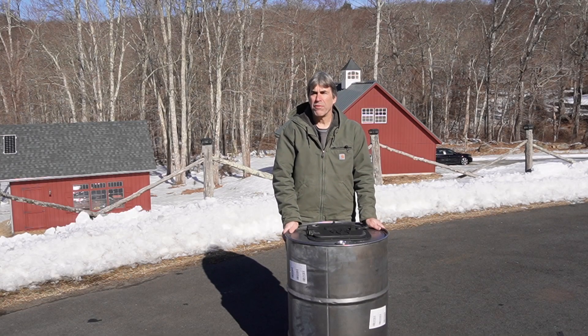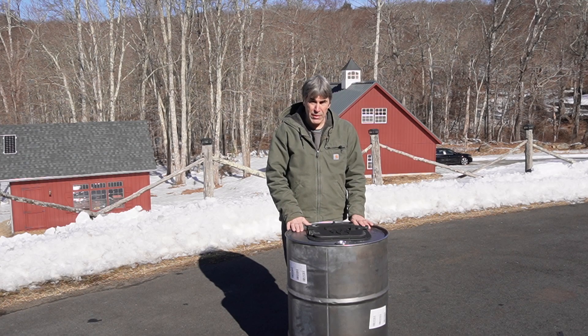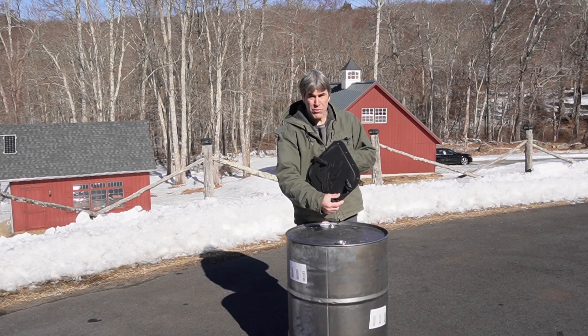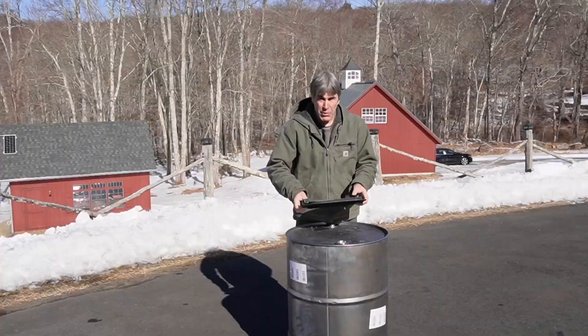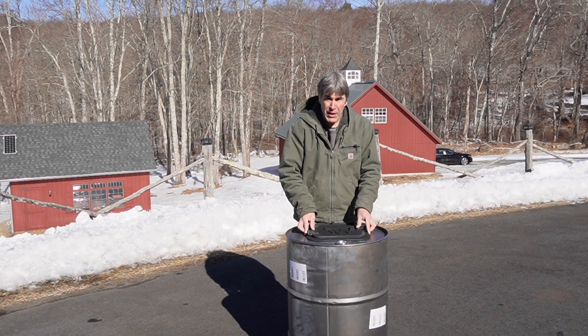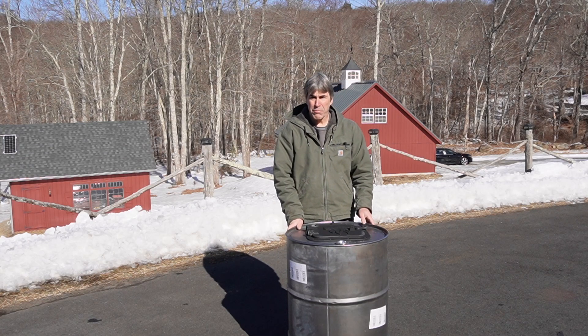This past week has been very cold, our sap has stopped flowing, so I thought I'd take this opportunity to build a new barrel stove evaporator. I'm going to use this kit that I got from US Stoves — it's the BSK 2000 barrel stove kit. We're going to turn this 55-gallon drum into a barrel evaporator and hopefully it'll be a more efficient way of doing our maple syrup.